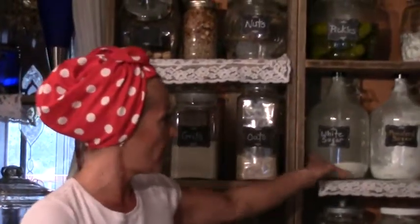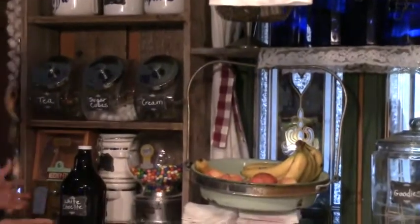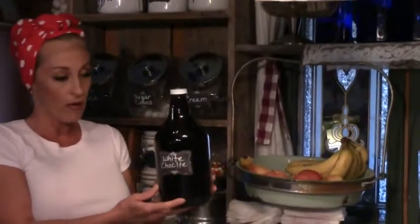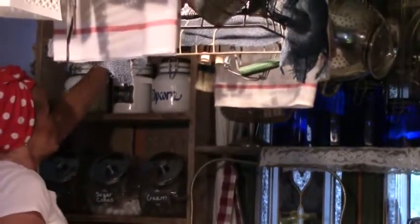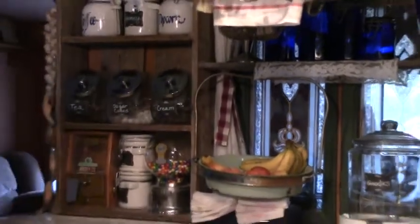These jugs I did actually buy online, but anytime you have jars or jugs that already had something in them, just reuse them — do not throw them out. These were some old beer half-gallon jugs that I kept. If you can't get the labels off, just put a new label on. There's a good way to reuse and repurpose your jars — don't ever throw out a jar that has a lid.